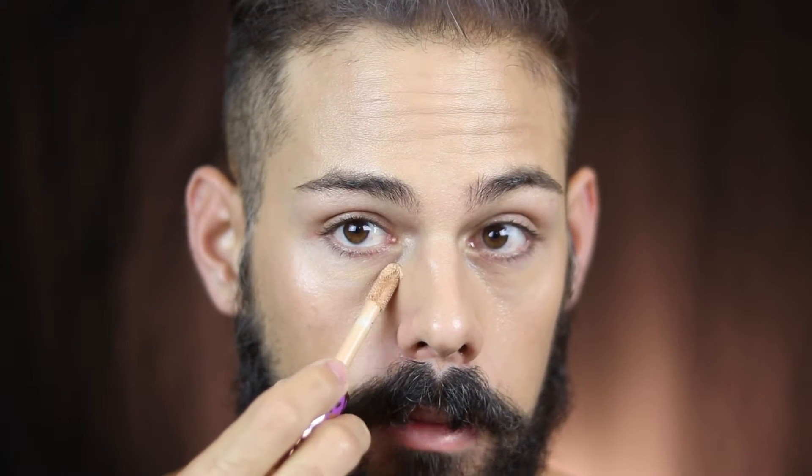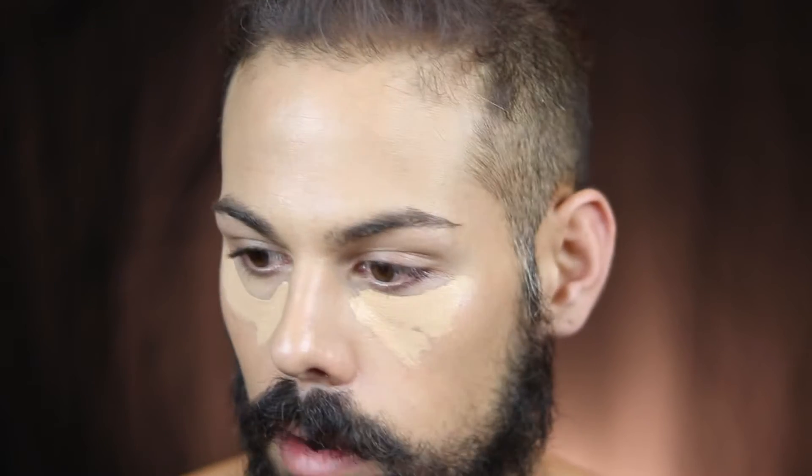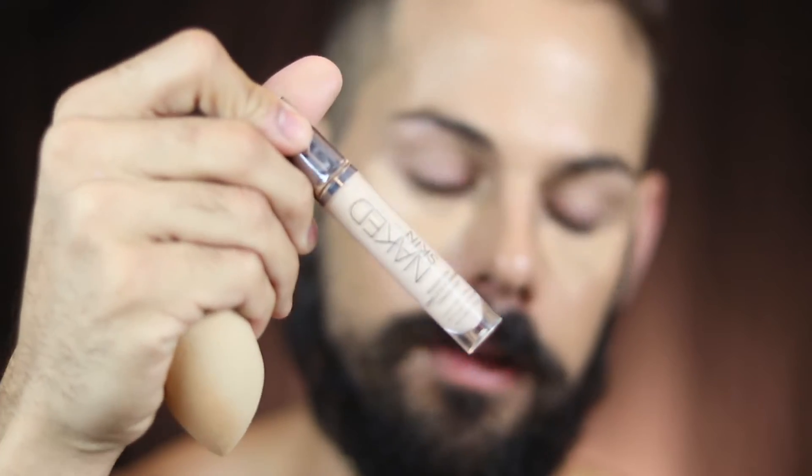For concealer today I'm going in with my Tarte Shape Tape Concealer in the medium shade — I love this for on camera because it gives really full coverage. I'm also adding a little bit of Urban Decay concealer to lighten it up since I'm a little lighter right now. I'll put that closer to the lower lash line and mix the two with the Beauty Blender.